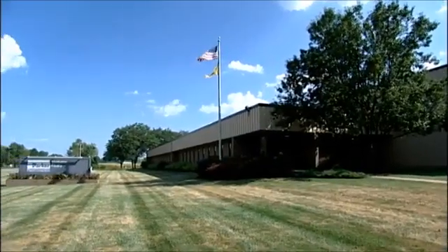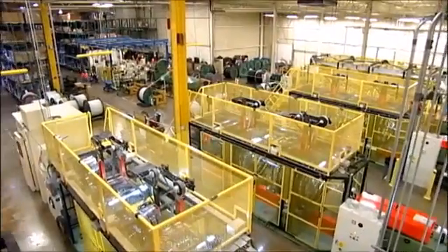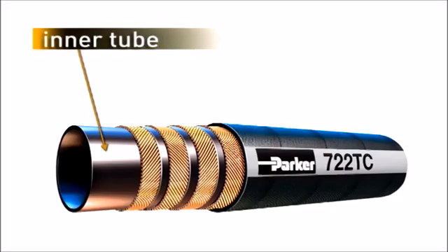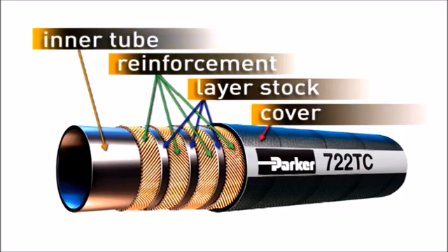In Parker's production facilities, quality components are produced and integrated in the manufacture of our braided and spiral hoses. The basic components include the inner tube, designed and formulated for the chemical compatibility needed, hose reinforcement — layers of fabric or wire that give hose its strength and pressure ratings — the layer stock that goes between and bonds the layers of reinforcement, and the hose cover, the protective outermost component.